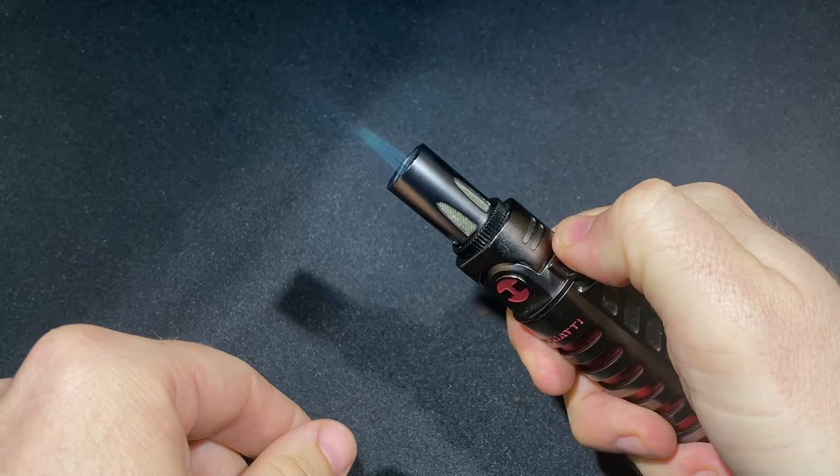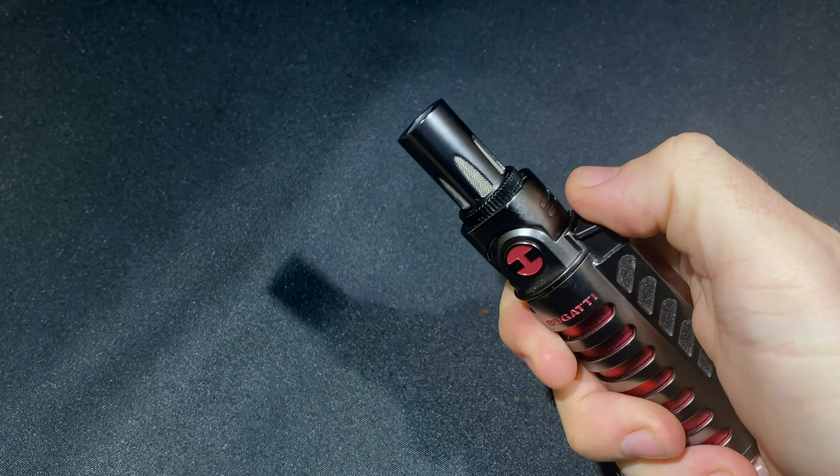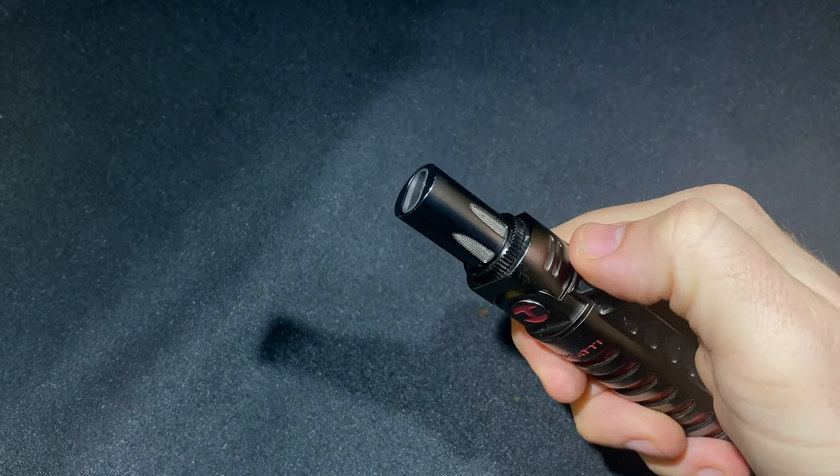It's a single-action ignition. Let's turn the lights off and give you a quick look at what the flames look like. This is a dual flame, and as you can see, they're angled together. It creates a nice, tight flame that will light pretty much any cigar very, very quickly without scorching the sides — one of my biggest pet peeves when it comes to lighters. Really nice flame. Works tremendously well, and I've been very happy with that.